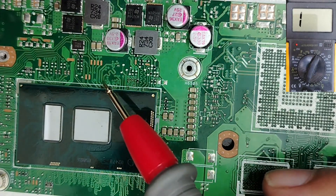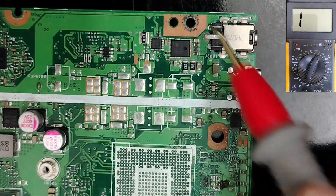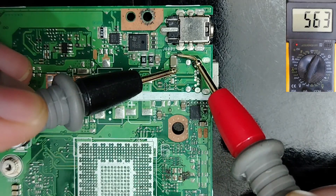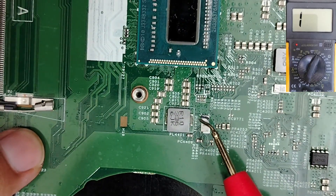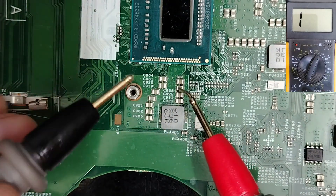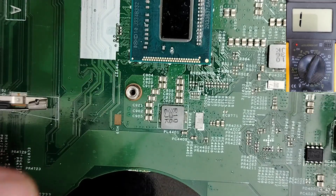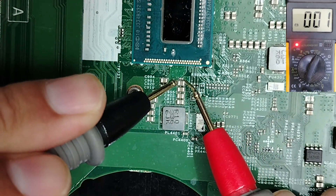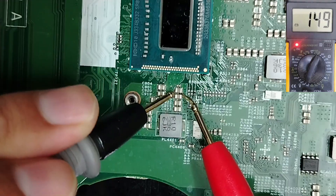If we move on to other circuits, we don't have to get a low reading — we should always get a higher reading. But if we move on to another capacitor, for example here we have an integrated processor, and here we have capacitors. In this capacitor if we check it, we should get a low reading — it could be 11, could be 5, could be 4, etc. But if we check a capacitor and we get zero on the multimeter, like this one — that is a short circuit.